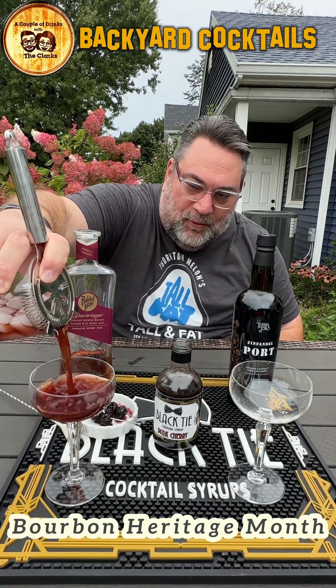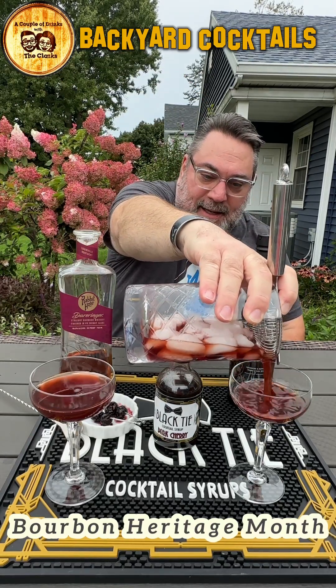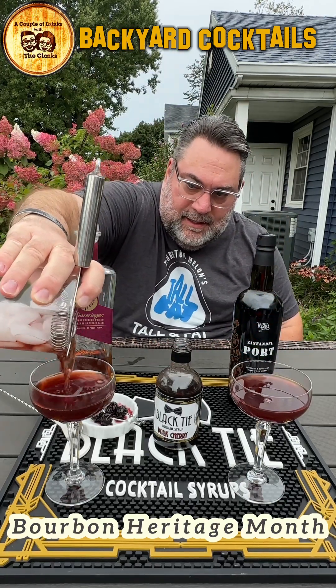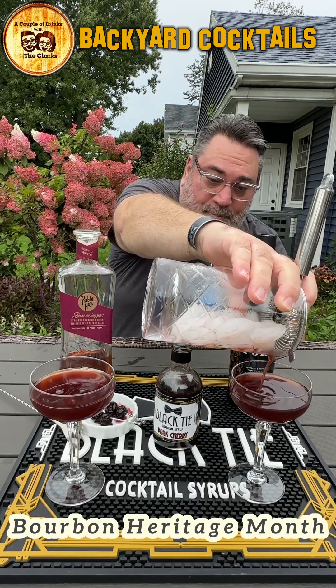Look at that, how beautiful that is. Now, this is a riff on the Mahogany Manhattan — it's my riff, I guess. This thing's gorgeous, so beautiful. There's nothing wrong with Vermouth, folks. I just prefer port. That's all.